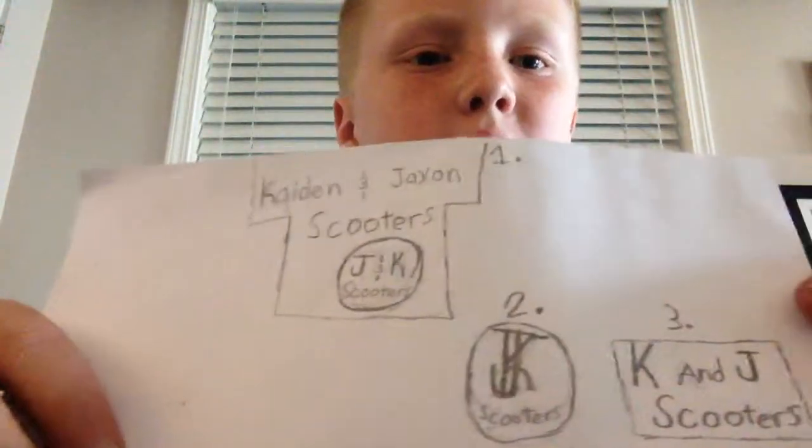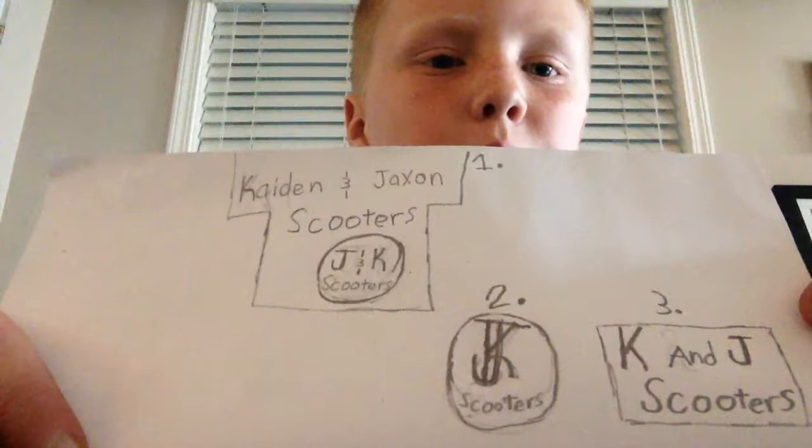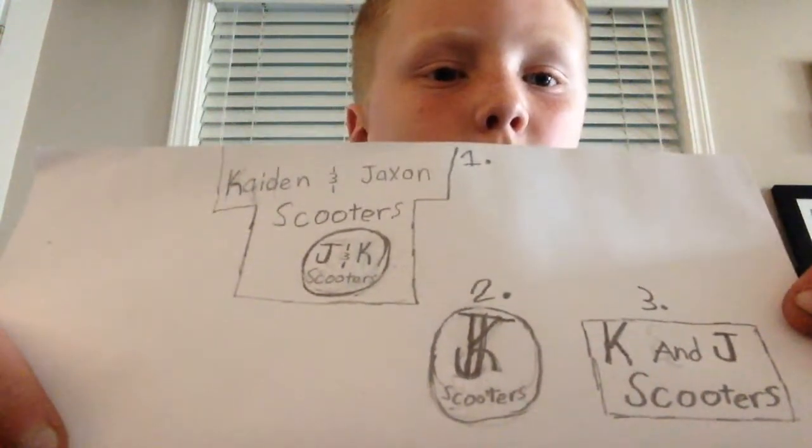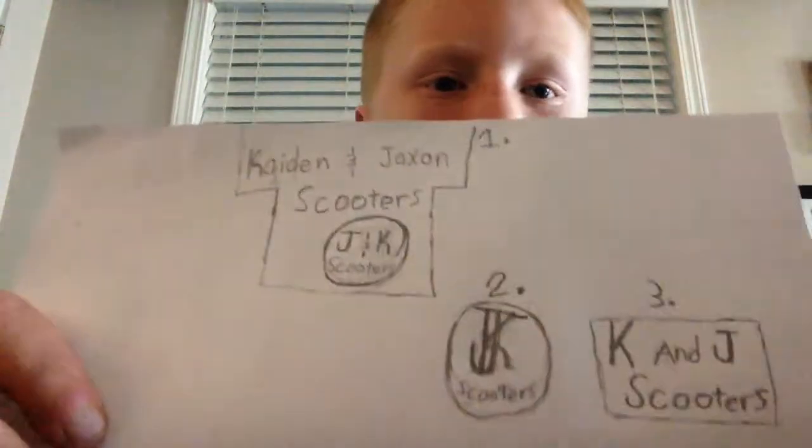You fan art — I did these art. Just wondering which one you would want, which one we should do as the logo for the channel. Okay, bye.